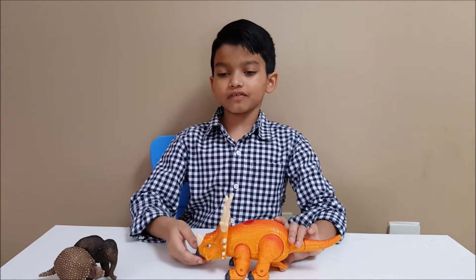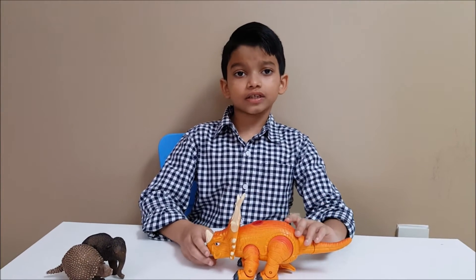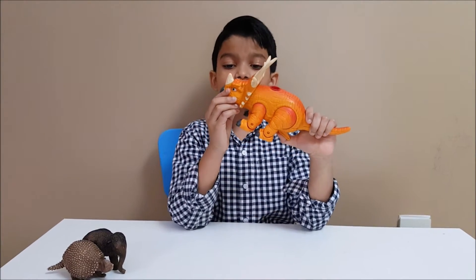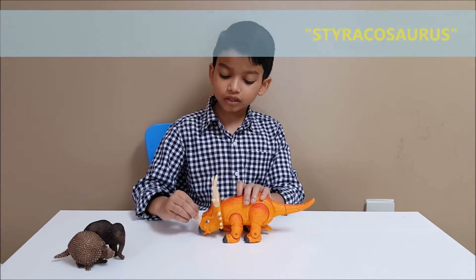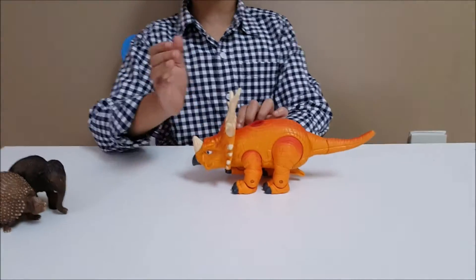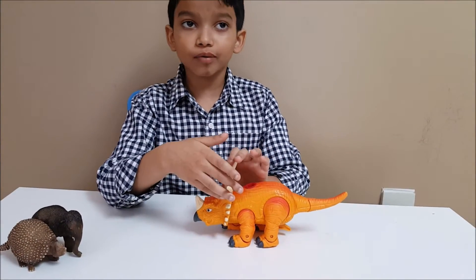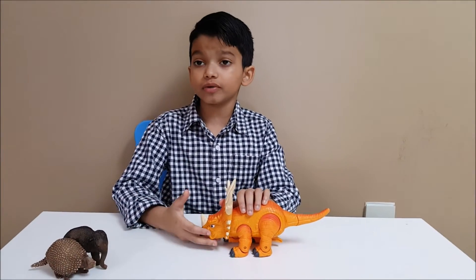Hi guys, my name is Bihon Nair and we're going to talk about dinosaurs. The dinosaur for today is the Styracosaurus. It has one horn here but it has a lot of horns on the frill. The biggest horns are on the top of its frill. They're for defense and also for showing mate.